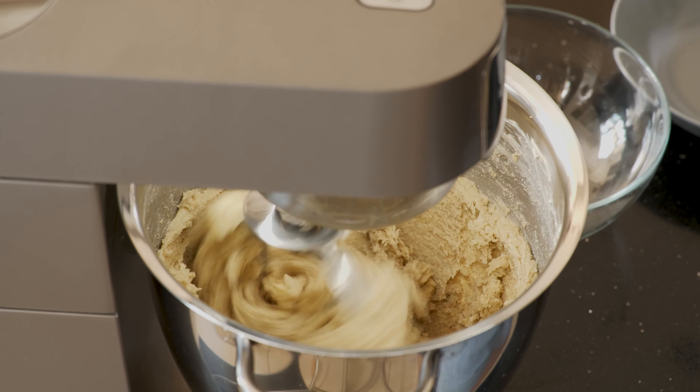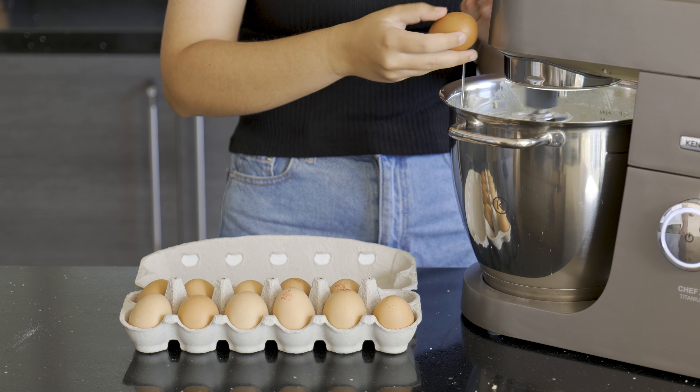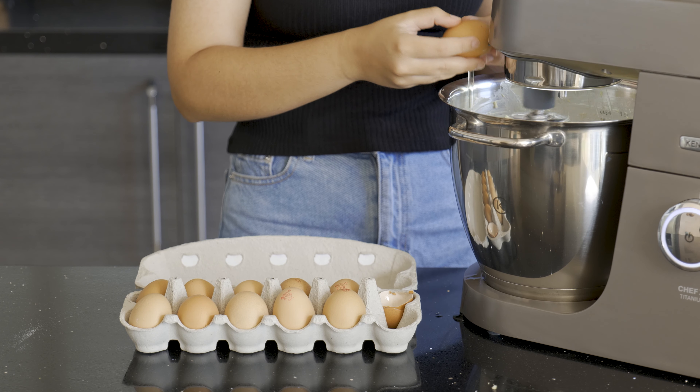Once we've creamed the sugar and the butter together, we're going to add our eggs — and make sure you add them one by one so that they combine really well and you get a nice creamy dough.